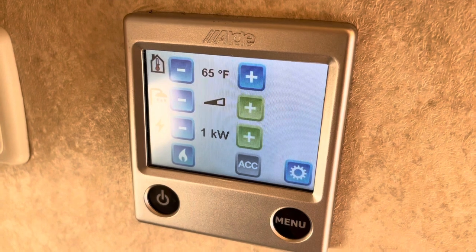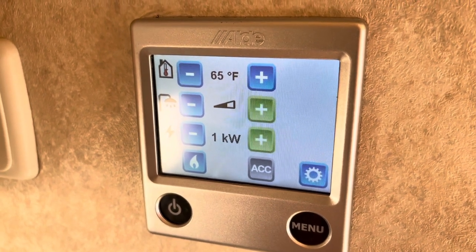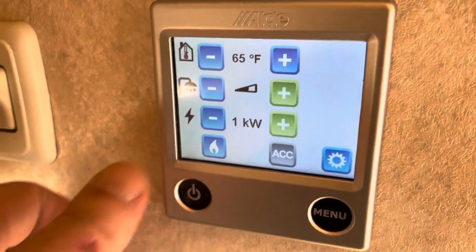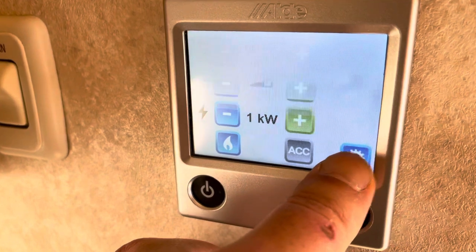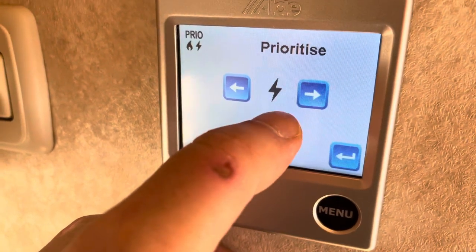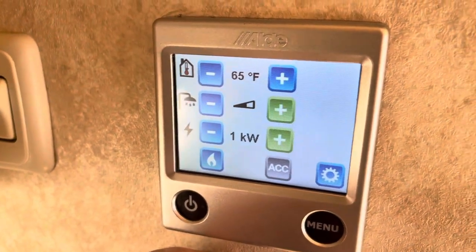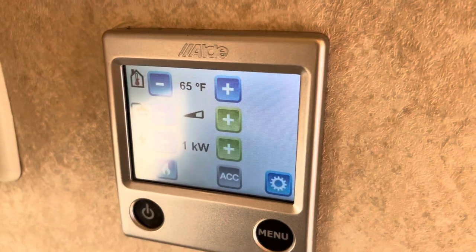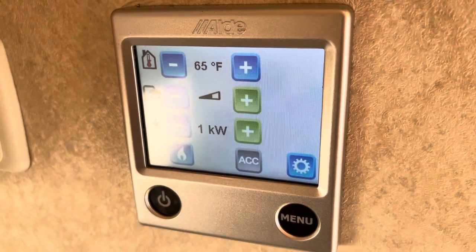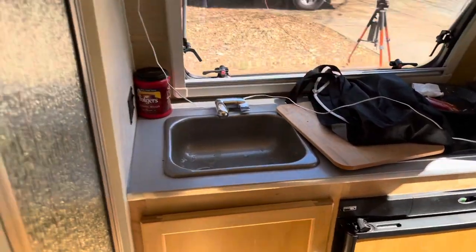Via the menu we can set the temperature for the camper, set the hot water heater amount, and run the Aldi on electricity or propane — which is nice. Because of winterization, propane is off, so we just want to make sure we're on electricity. I'll click on electricity and prioritize that — make sure that's set. So the whole camper is running off electricity and not gas. Once we get the Aldi fired up and winterization complete, we'll start testing everything else including the propane with the refrigerator and Aldi.